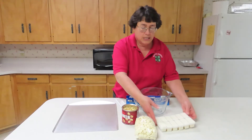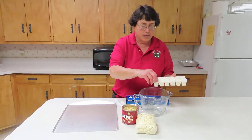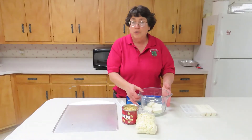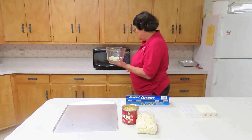All you need is either some almond bark pieces or some melting candy wafers. I'm going to use the bark pieces today. When you're using these you can melt them easily in the microwave oven. This is part of the fun we have in our microwave 4-H project.